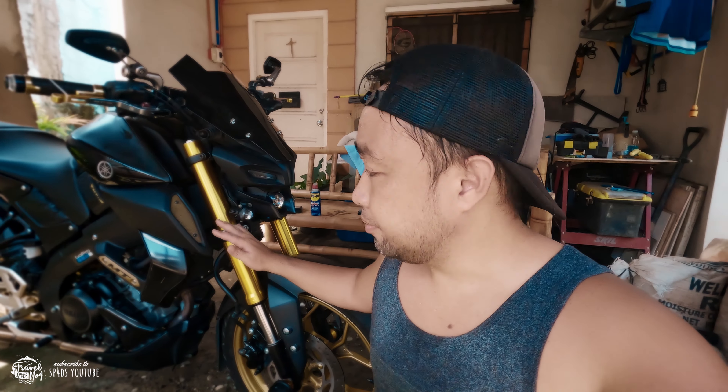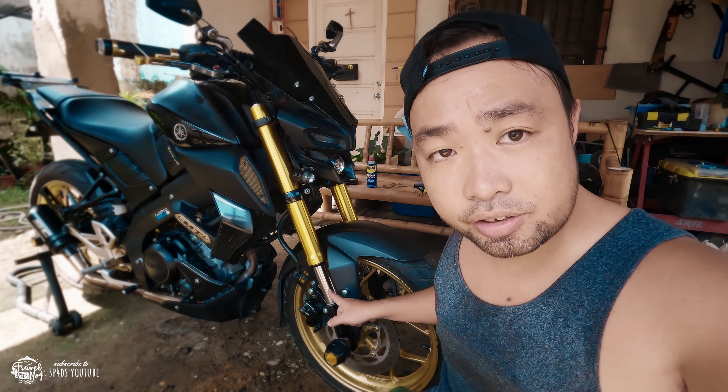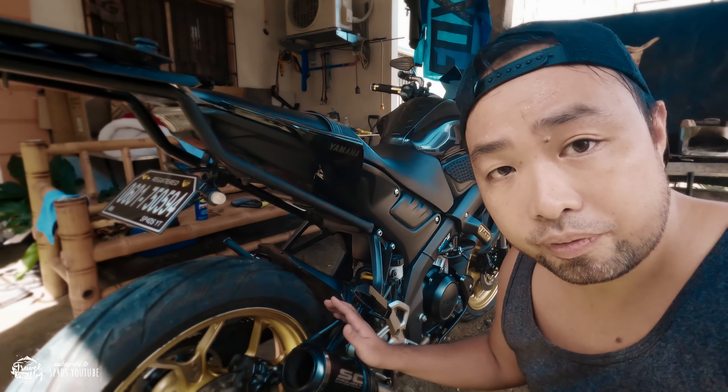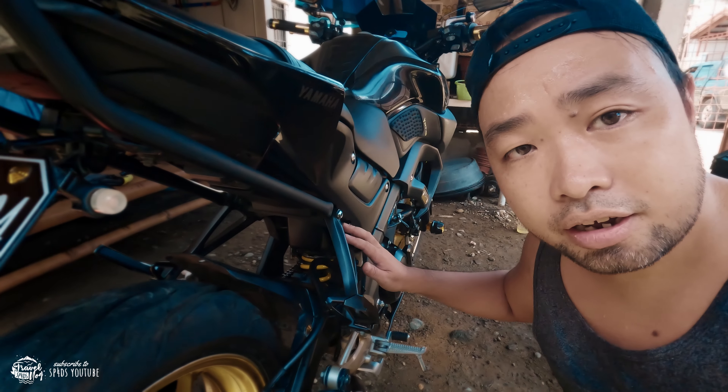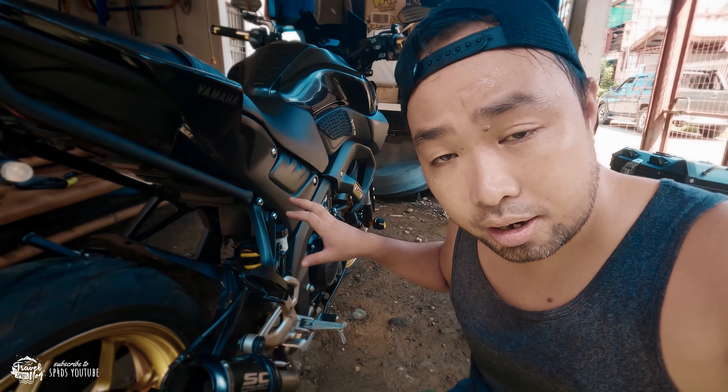When it comes to the fork, this is already clean when we wash the bike. All you have to do is maintain and check it regularly, making sure it's clean and doesn't have any dirt or grime, because it will destroy the rubber seal of the fork shock oil. At the same time, we've also cleaned the rear monoshock — make sure it's clean on the top and the bottom, and make sure there's no oil leaking, because if there is you'll have to change the whole monoshock.